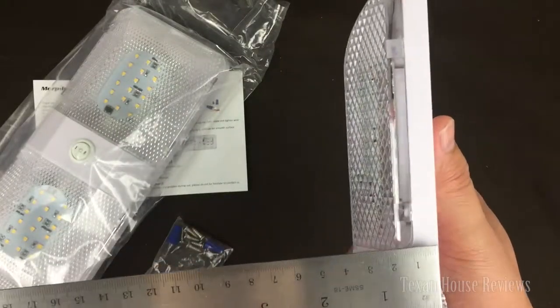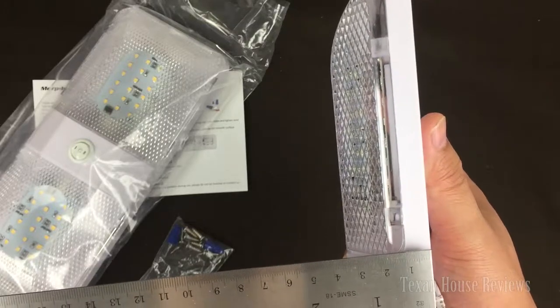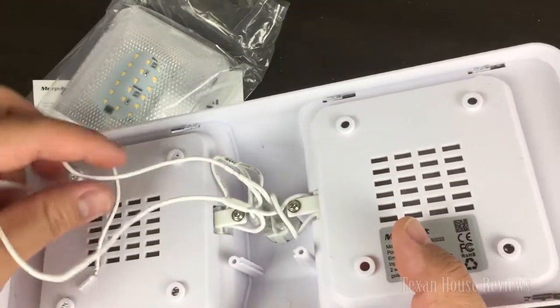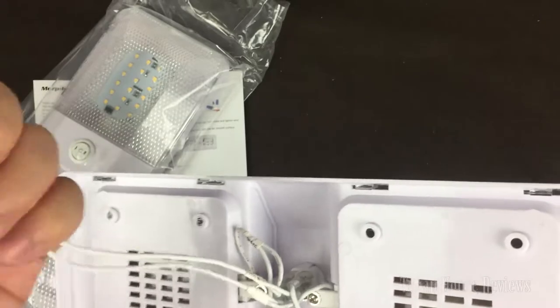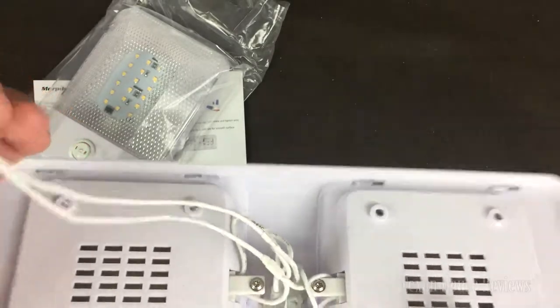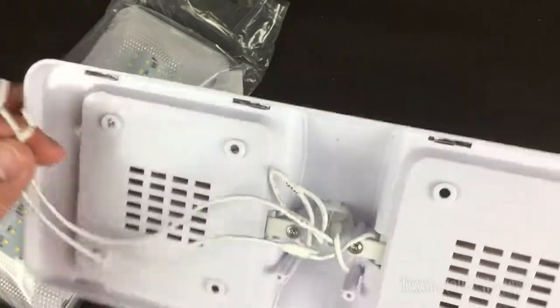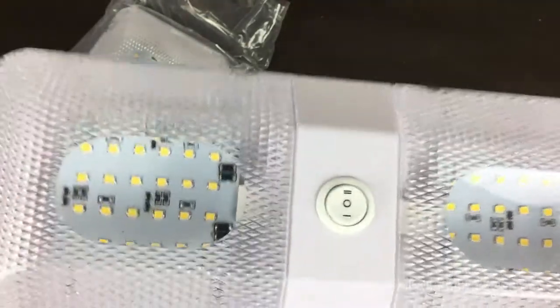The total depth is less than two inches — about an inch and three-quarters. It's fairly simple: you have two wires of the same color, so I assume you can just wire them up whichever way — it doesn't matter positive or negative. I can test that out fairly easily.